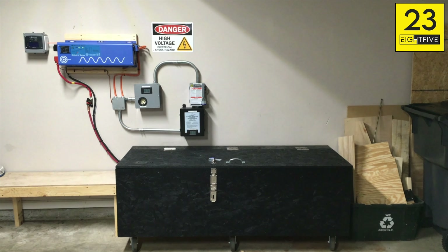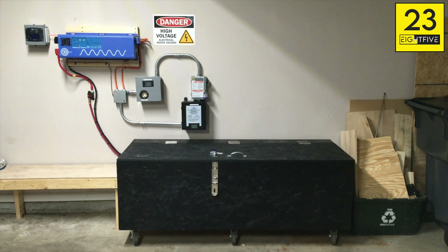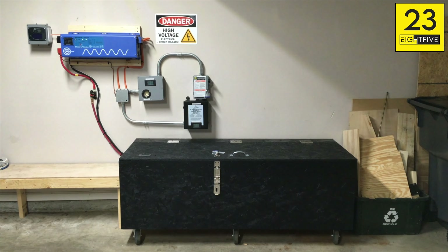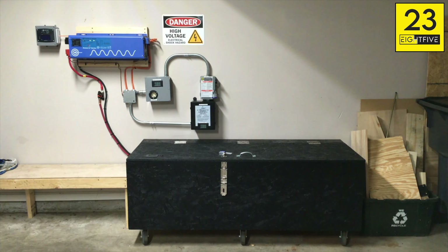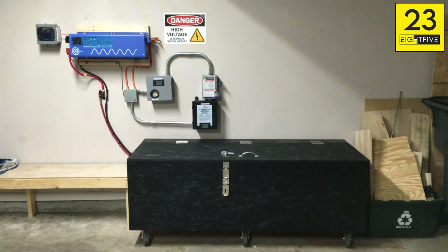It seems like several people have been asking for this update, so I wanted to just show what's kind of changed in the setup and where things currently stand right now. I'll probably call this video 1.5, and then the next video will probably show the generators being hooked up.